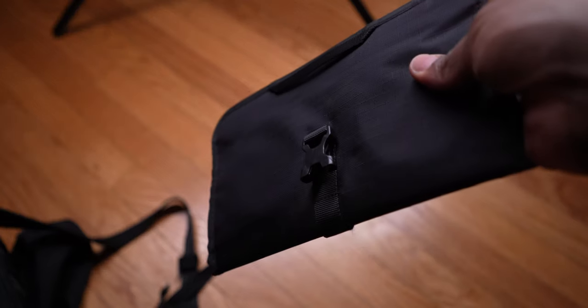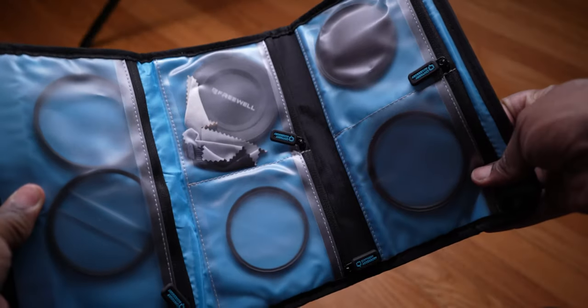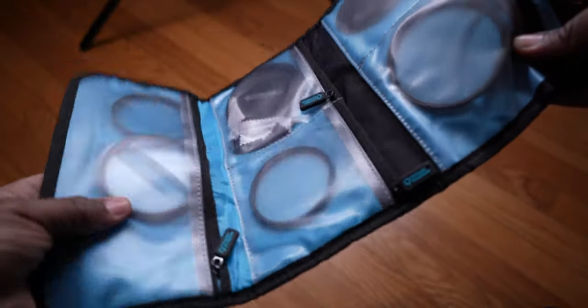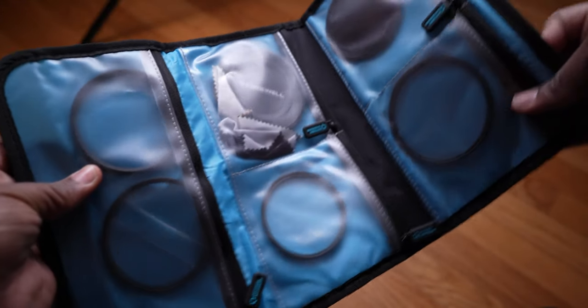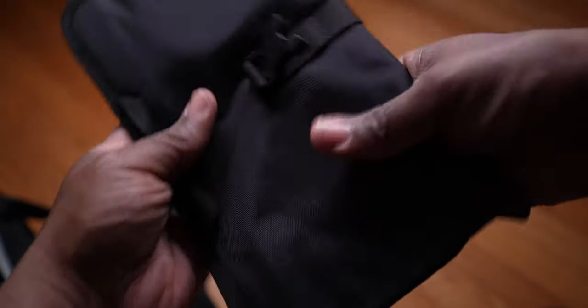I also have my filter case, though I'm not bringing it this time — I'm just gonna crank the shutter. In here you'll find a variable ND, a polarizer, some specialty filters like an anamorphic one for the lens flare lines, and two Promist filters — a 1/4 and a 1/2. Love the way it fits all my filters.